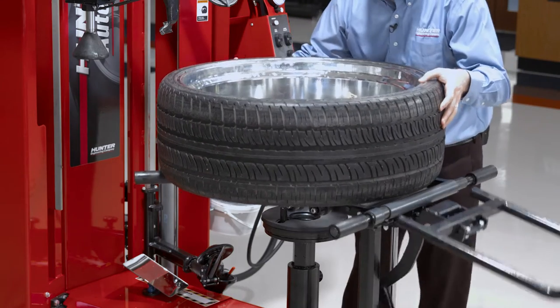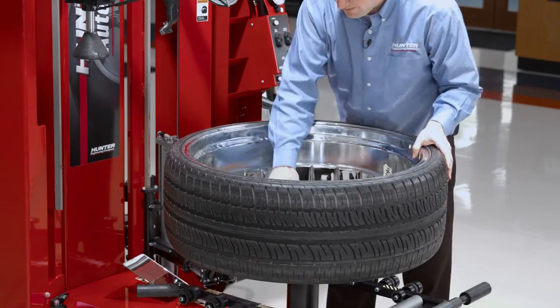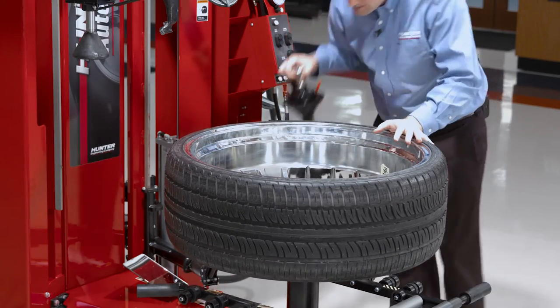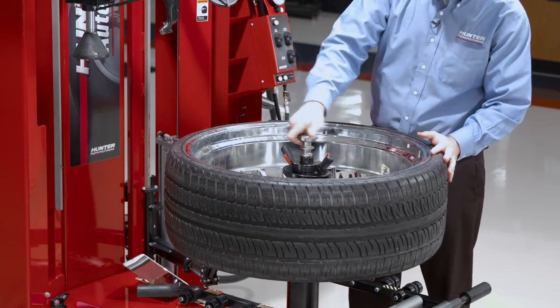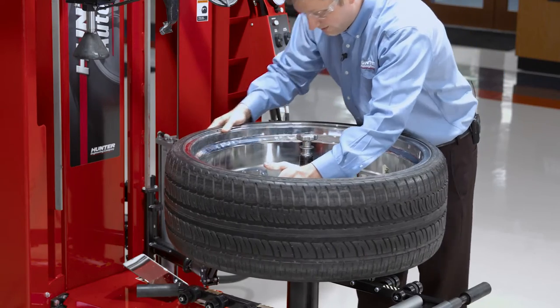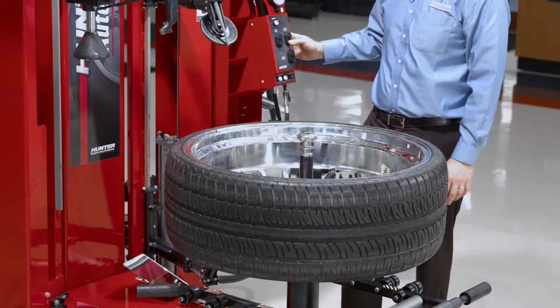I've got plastic rollers all along my wheel lift. All I need to do is line that traction pin up with one of the lug holes, then clamp normally. Give the tire just a little bit of a shake to help center it and clamp all at once. I'm ready to break my beads.